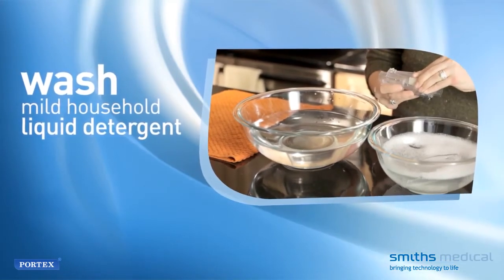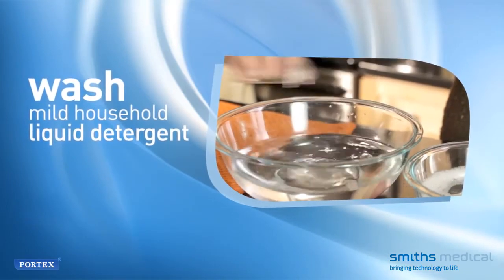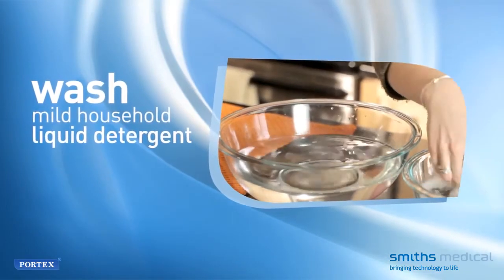Carefully wash each part with a mild household liquid detergent to remove all secretions. Next, to disinfect, there are four recommended methods.